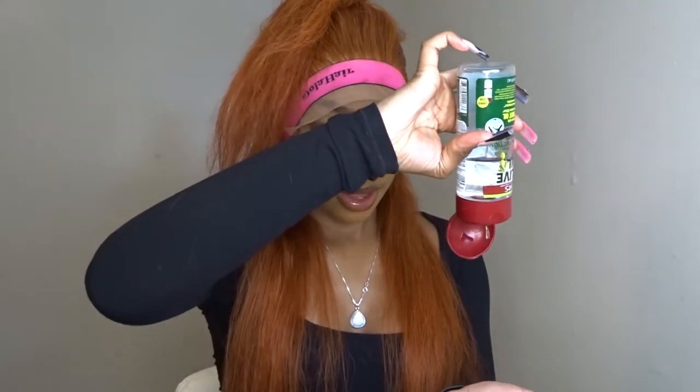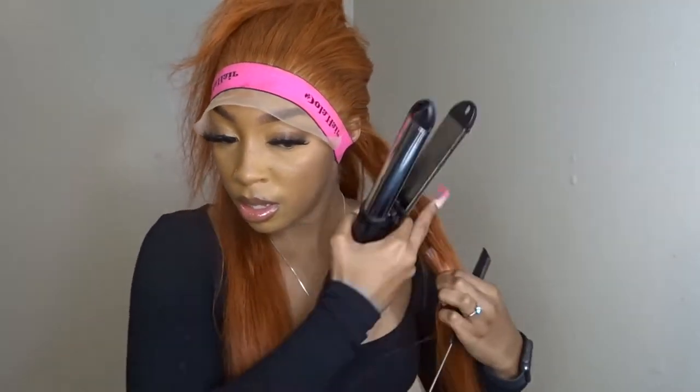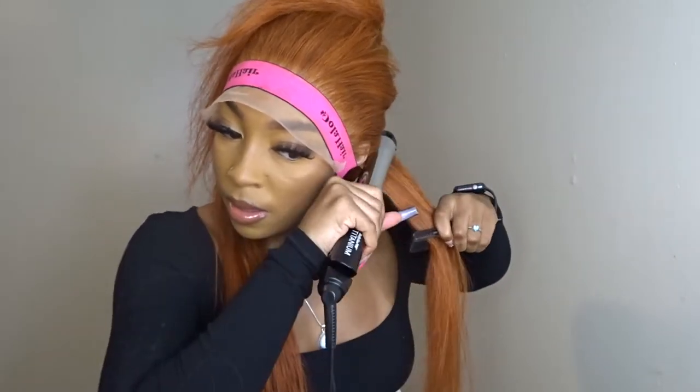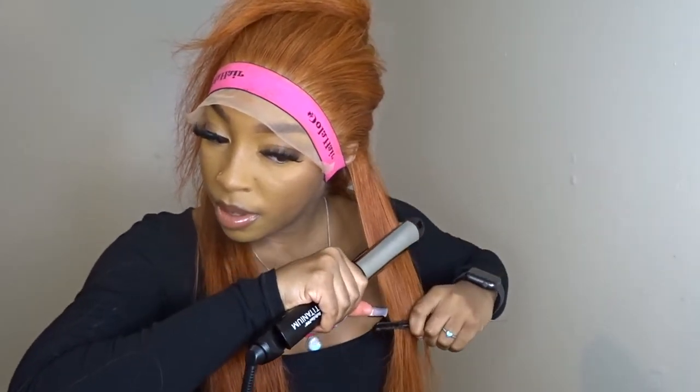Now I'm going to show you guys how I flat iron my hair to straighten it. I use the ORS heat protecting serum — nothing fancy, it's very much a beauty supply store heat protectant, but I love it. I flat iron my hair on the highest setting possible — I don't know why I always do that, but I do try to only do like one pass through the hair, just like a silk press.